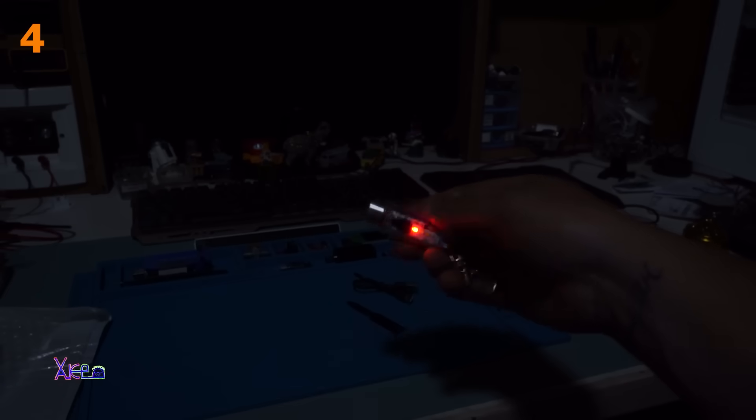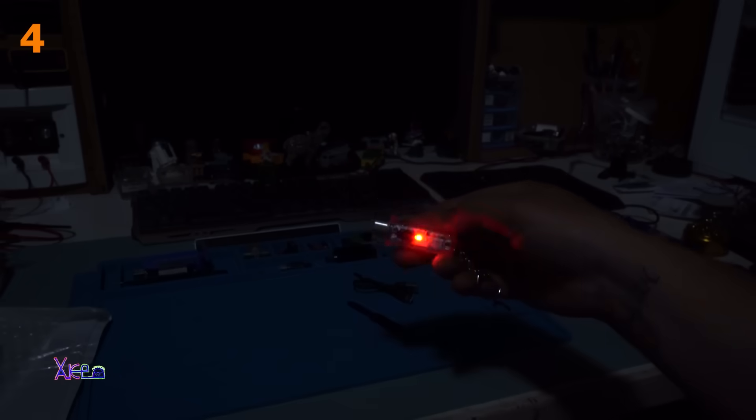Red light, blinking red light, police lights. Bright — it's decent for camping.